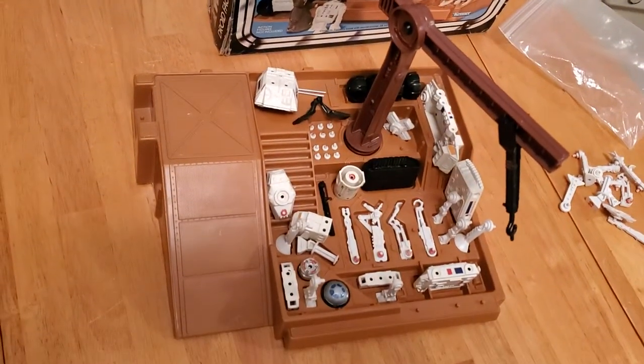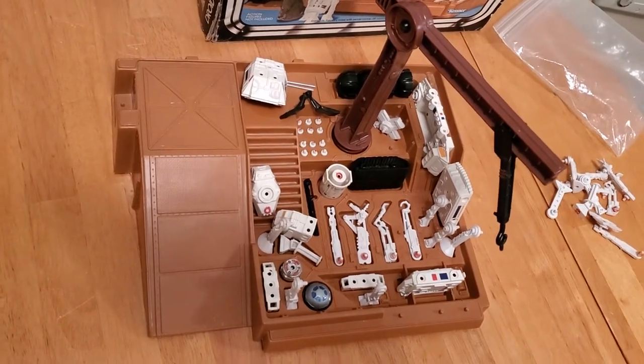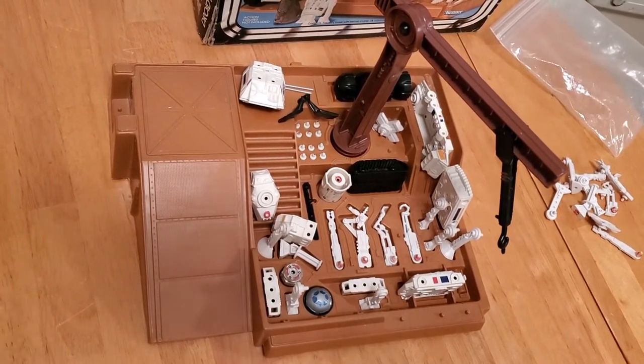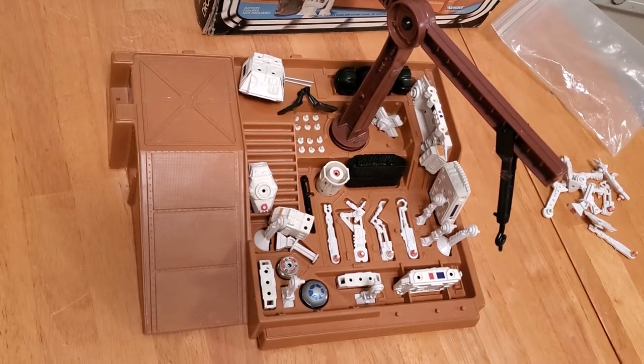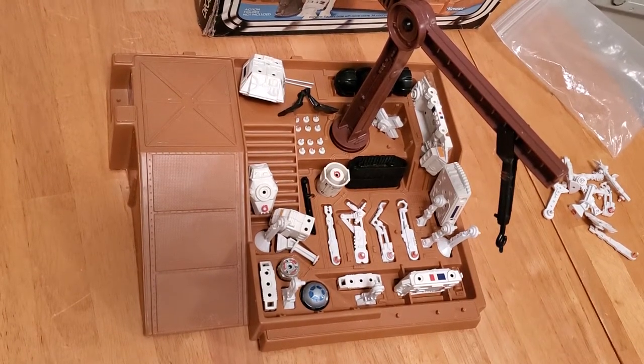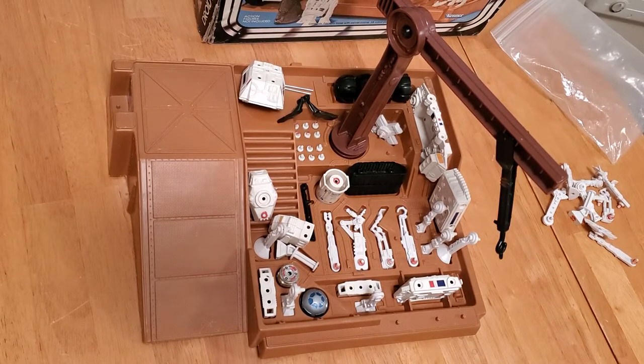Let's first take a look at the Droid Factory. It was one of two pieces from 1979 that Kenner produced that were not in the movie. The Imperial Transport was one, which I've already done a video on, and this was the other. It really was quite a creative toy for its day — kids like to build things, that's why kids like Legos, and so this gave them an opportunity to create droids.